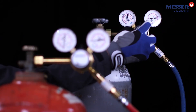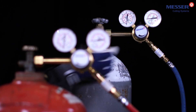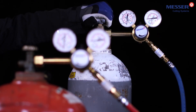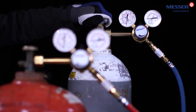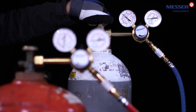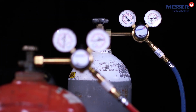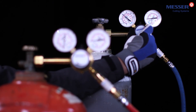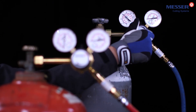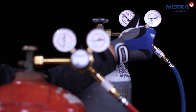Before opening the cylinder valve, make sure that the cylinder pressure regulator is released. The adjustment handle must be completely screwed back. Open the cylinder valve as slowly and carefully as possible to avoid a pressure surge. Set the required working pressure according to the cutting table by turning the adjusting handle on the cylinder pressure regulator.